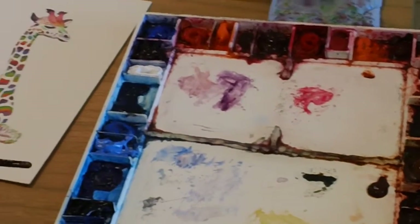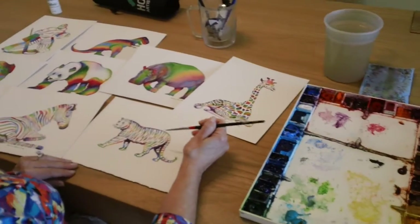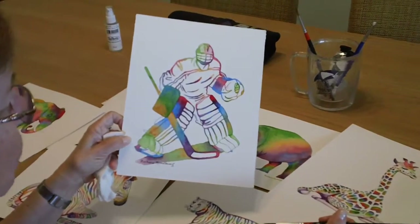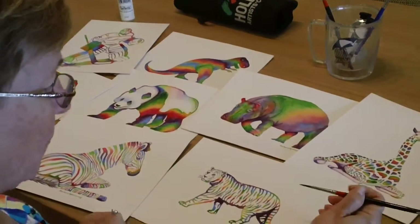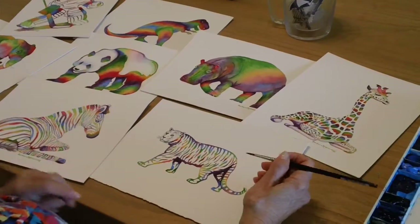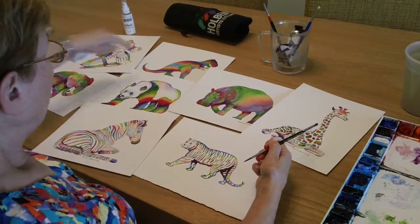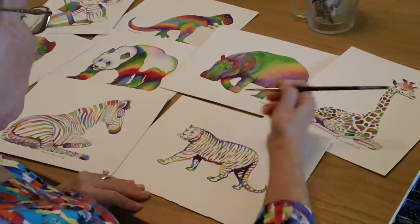I've been working on my rainbow animal fantasy series. I started with a series of sports figures and thought it would be wonderful for the nursery and a child's room to have some colorful animals too. I've been working on the zebra, panda, hippo, giraffe, elephant, and threw in a dinosaur too, but I've now decided to work on my tiger.